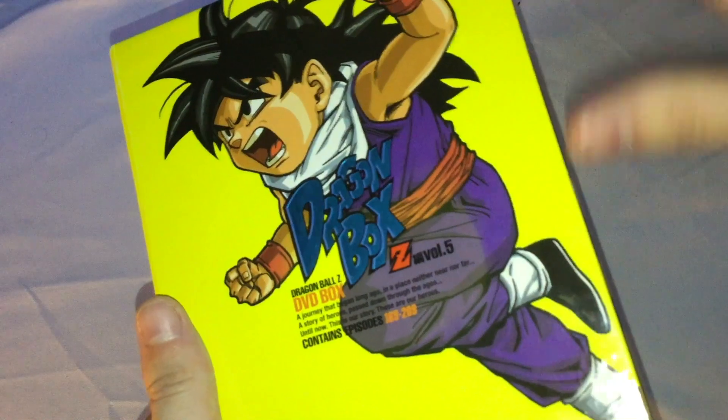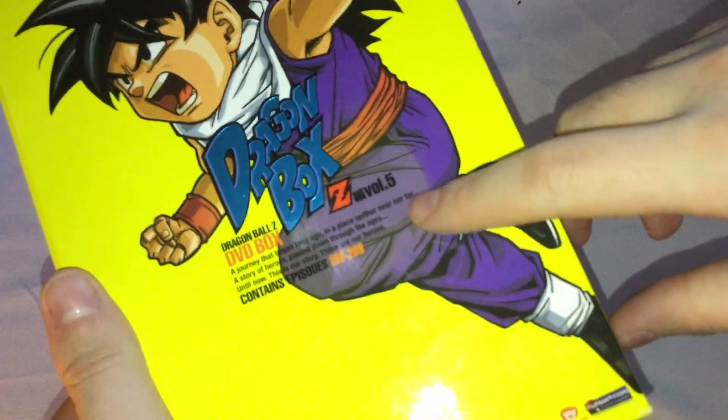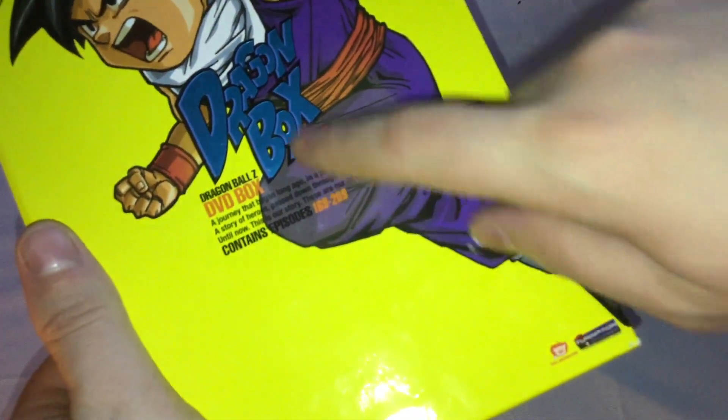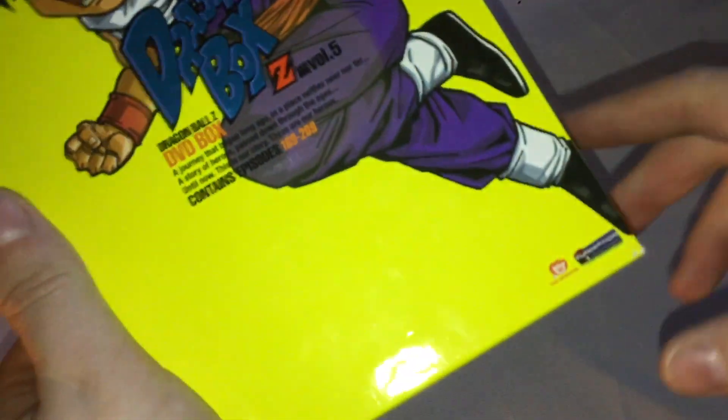So here we go with the front — it has a picture of Gohan, which looks nice, and the Dragon Box Z logo. The description of it contains episodes 169 to 209, published by Funimation.